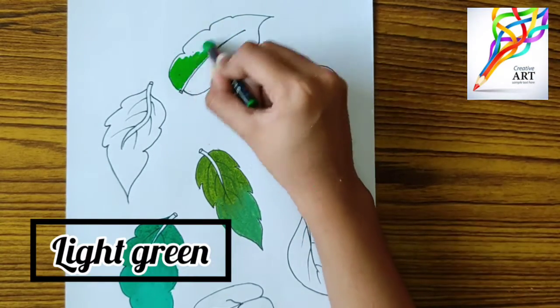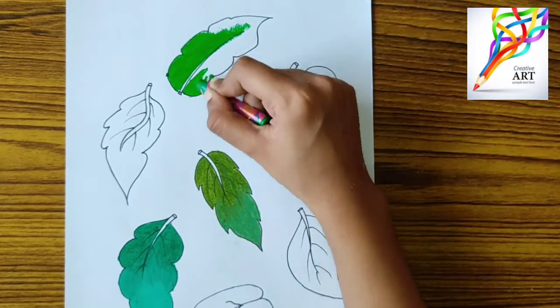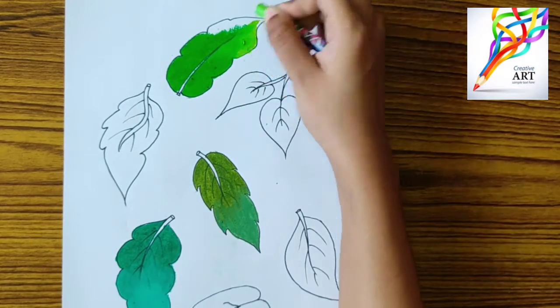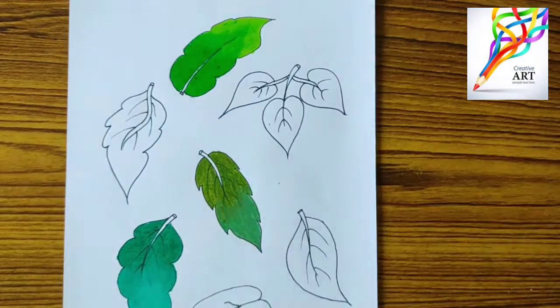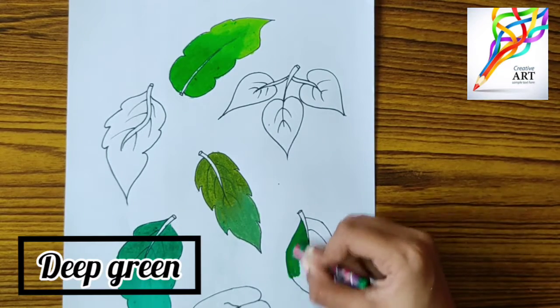—light green color and yellow green color. You should follow the same process for all the leaves. Now for the fourth leaf I am using deep green color and leaf green color.